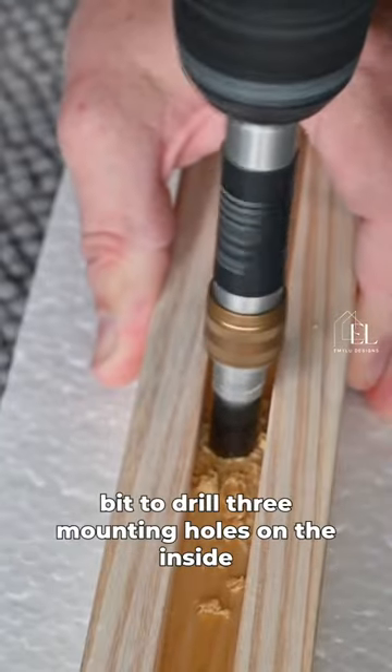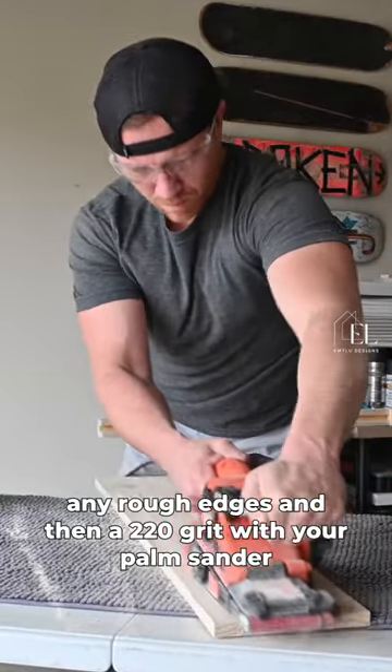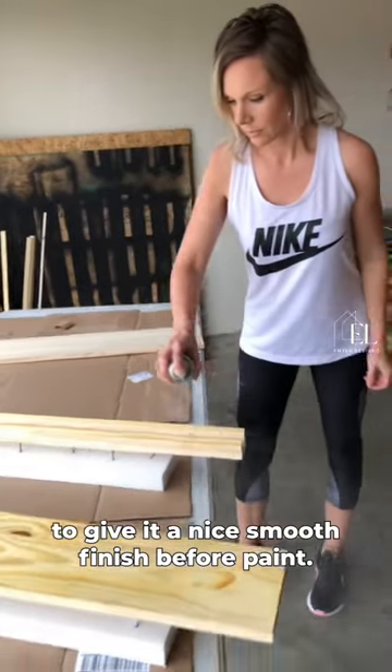Then use a countersink bit to drill three mounting holes on the inside part of the bracket. Next use a belt sander to clean up any rough edges, and then 220 grit with your palm sander to give it a nice smooth finish before paint.